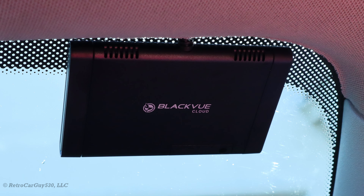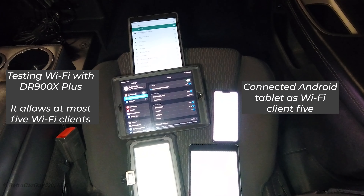You can now have up to five Wi-Fi enabled devices connect through the front camera and also connect to the internet.